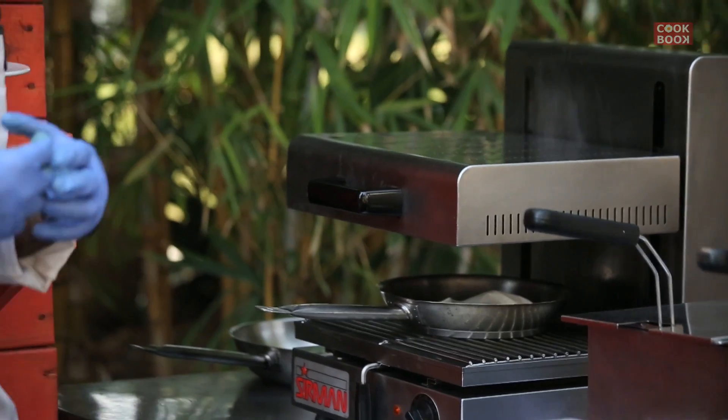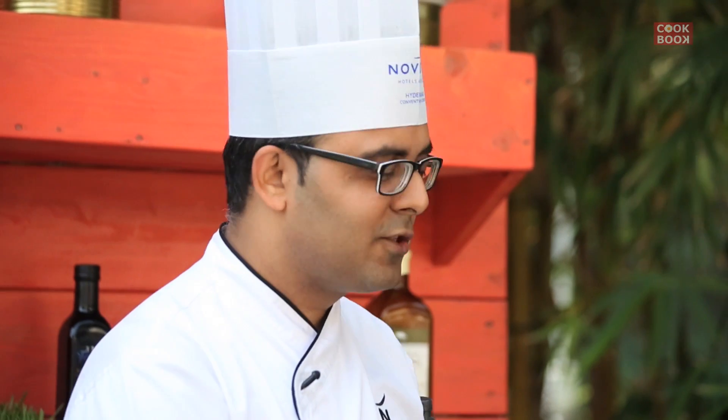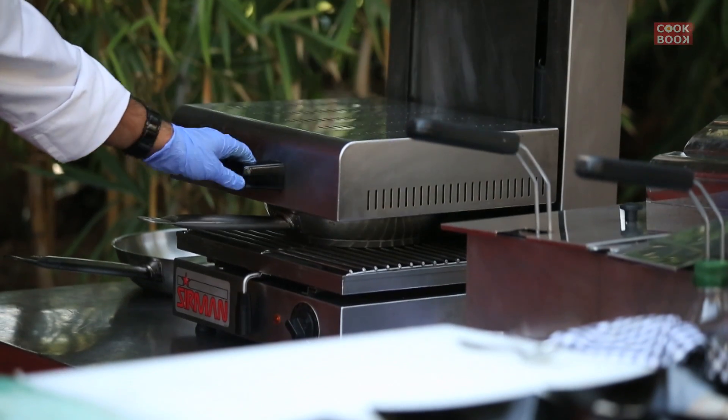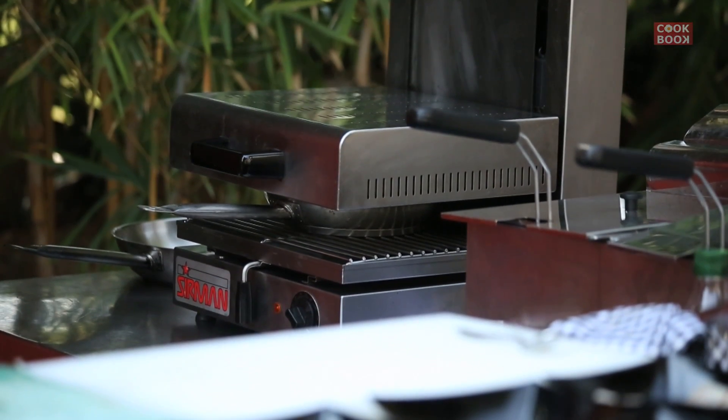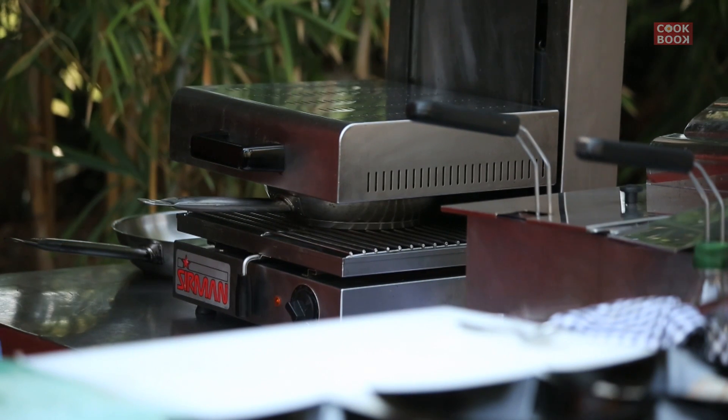We leave it in a pan and put it under the salamander for probably five minutes. It starts to build a lot of flavour inside, and when it is done we will open it and do a nice presentation on the plate. It gives colour to the butter paper and builds steam inside with the fish.